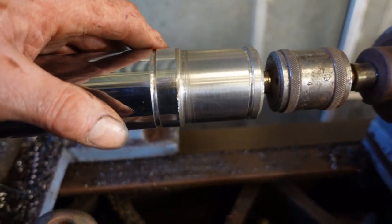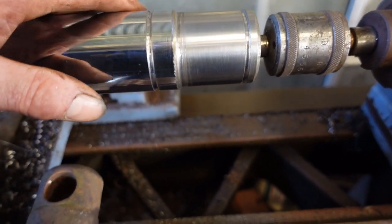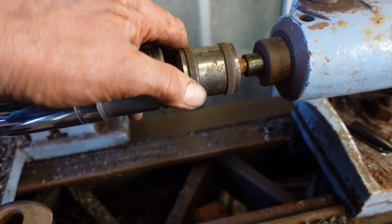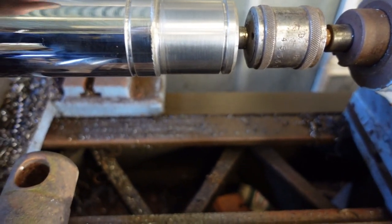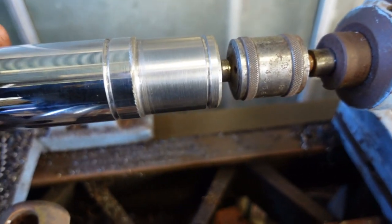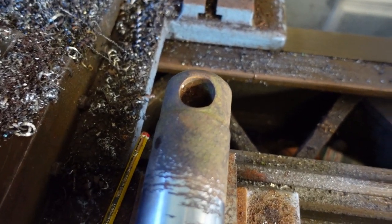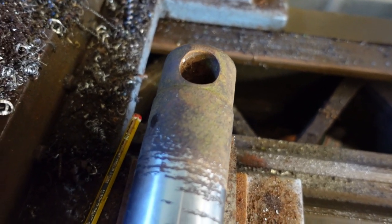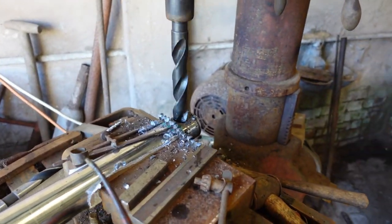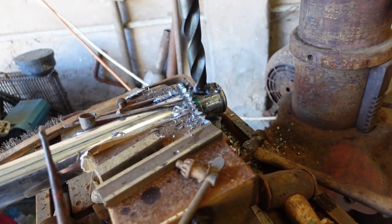I've got the diameter turned, I've polished it, and I've got the snap ring grooves in. I did have a real problem with chatter while I was turning this - I've got it in the centre but the centre is a bit small, and it would have been better held in a steady, but I don't have a steady for this lathe. Now I have arguably the most difficult part of the job, which is to drill a one-inch hole through the end of the rod - it's always difficult to get round things centred. We don't use this big drill very often, but on the odd occasion that we need to drill a big hole it certainly earns its floor space.